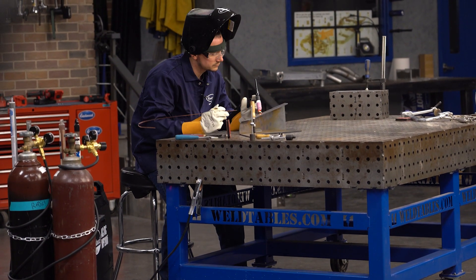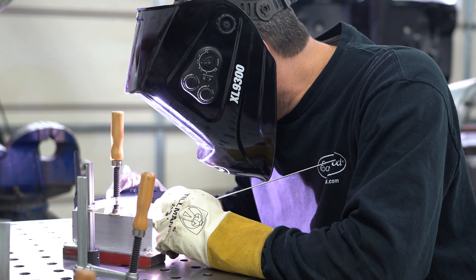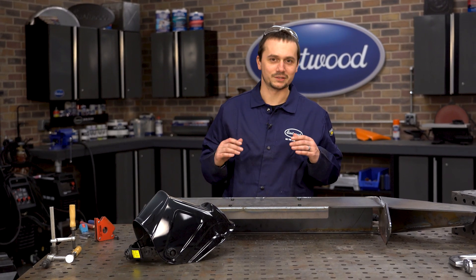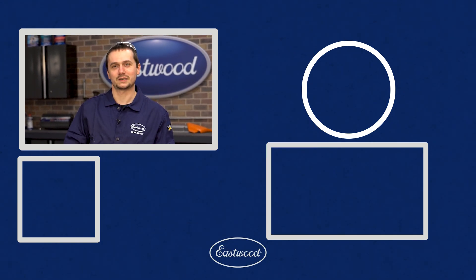Well, there you have it. We were able to both MIG and TIG on this bumper with the AC-DC MP200i. The nice thing about this machine is you can also TIG aluminum — this machine has no compromises. It's a full-featured TIG welder as well as a competent MIG welder, and it'll stick. For more information about this machine, check it out at eastwood.com.